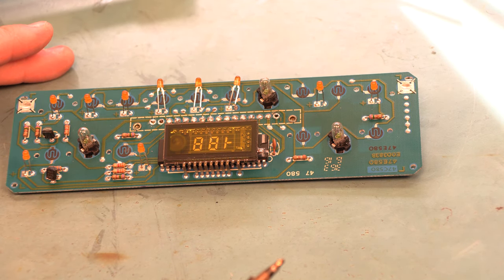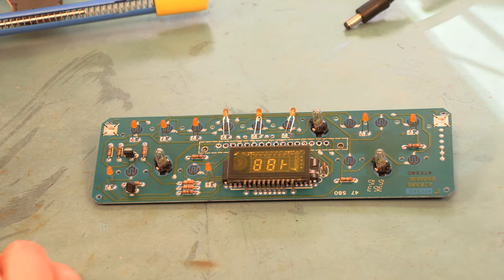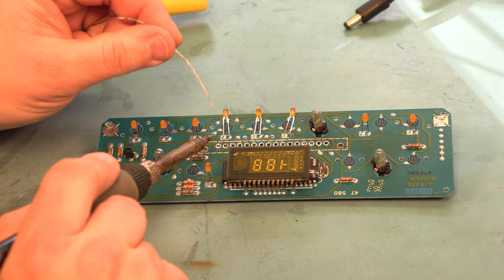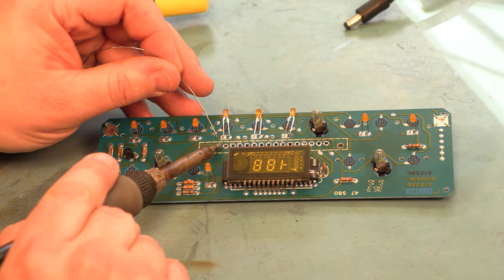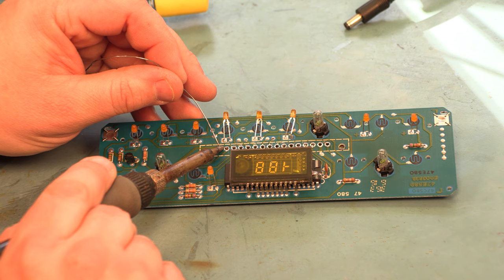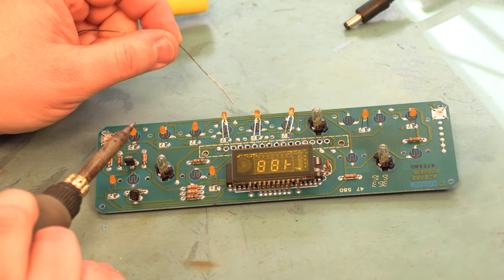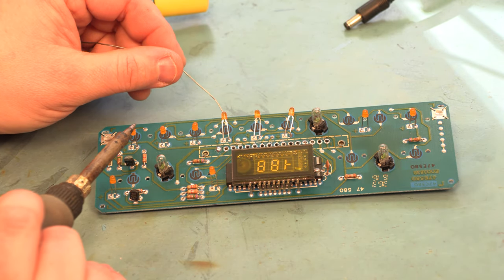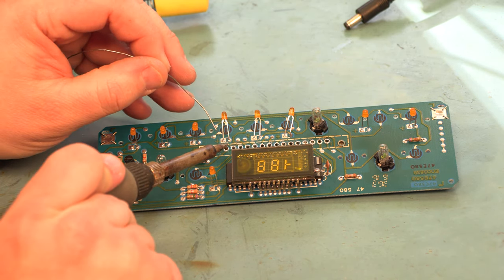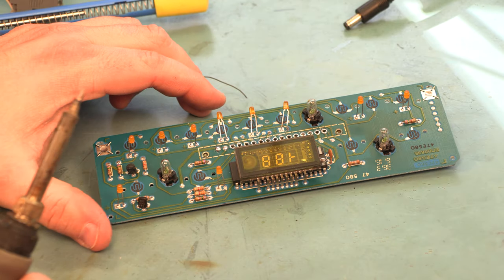After we remove the old solder, we're going to re-solder those connections using solder supplied in the kit. We're heating the junction where each pin meets the pad, applying heat to both at the same time, feeding in some fresh solder, then removing the heat and letting it cool. We should end up with a nice shiny connection. We'll move on to the next one and do the same thing — apply heat, feed in some solder, remove the heat, and let it cool.